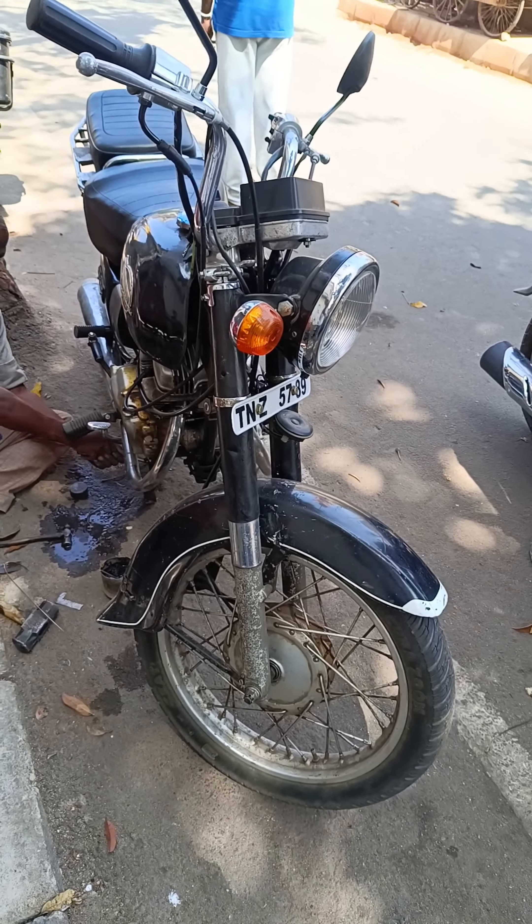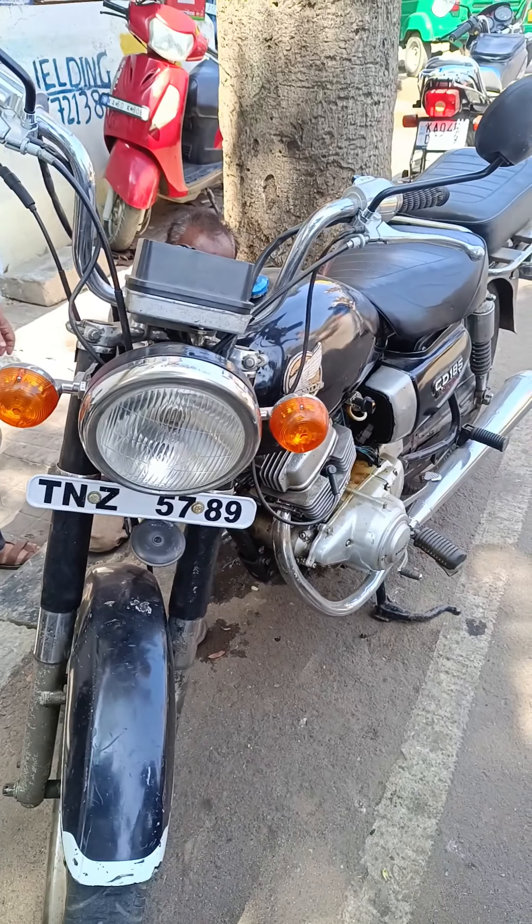I'm talking about the video, talking about the bike and the details. It's in mint condition.